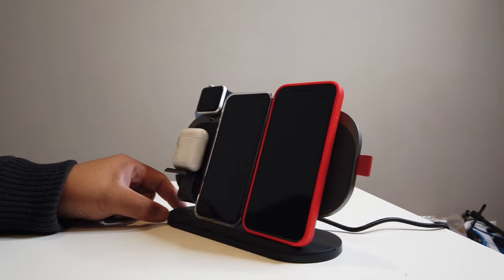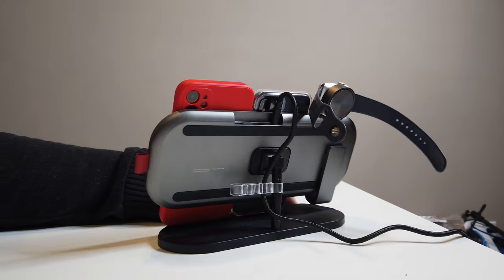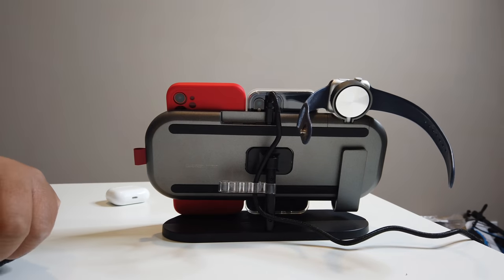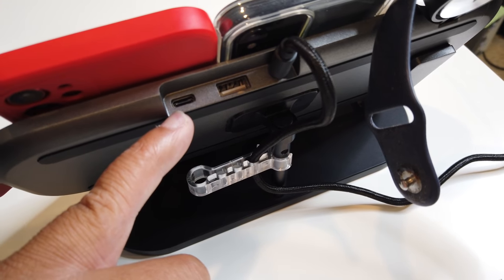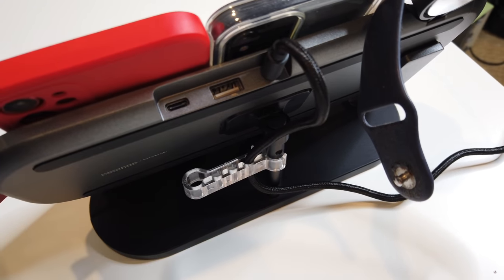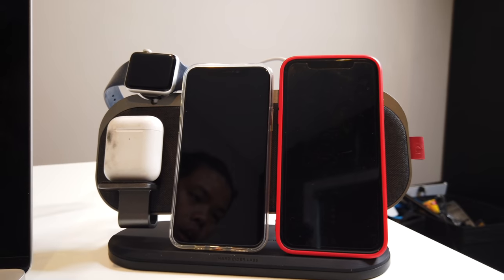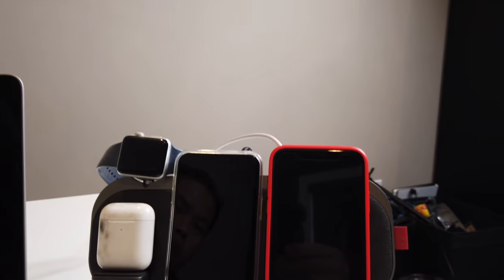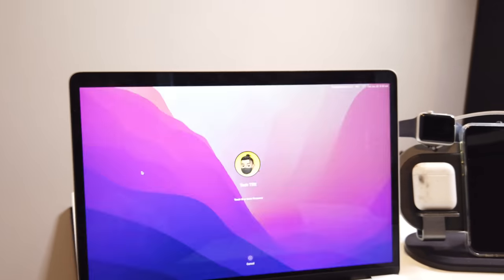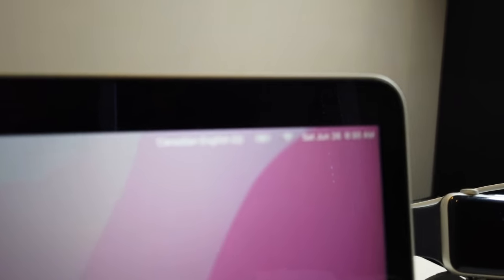This gets even crazier because we have two USB ports on the side. We're going to go ahead and place another device there — so that's three, four devices right here. And I've plugged one more on the back on the USB-C, and that is the MacBook Air M1. It's actually officially charging it — pretty cool.